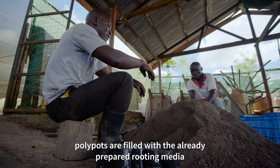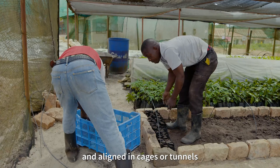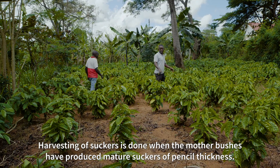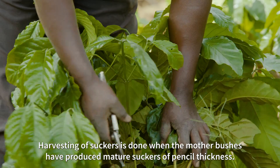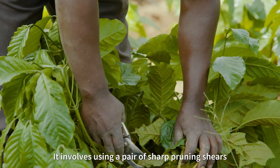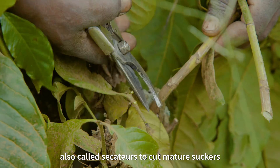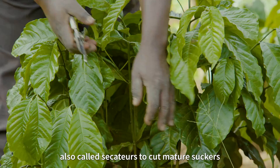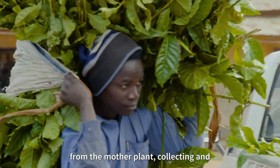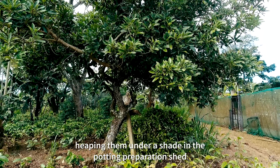After the rooting media is ready, polypots are filled with the already prepared rooting media and aligned in cages or tunnels. Harvesting of suckers is done when the mother bushes have produced mature suckers of pencil thickness. It involves using a pair of sharp pruning shears, also called secateurs, to cut mature suckers from the mother plant, and collecting and keeping them under a shed in a potting preparation shed.